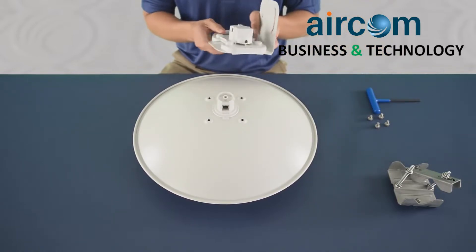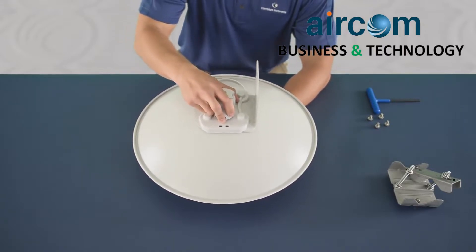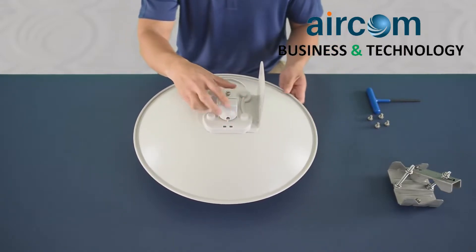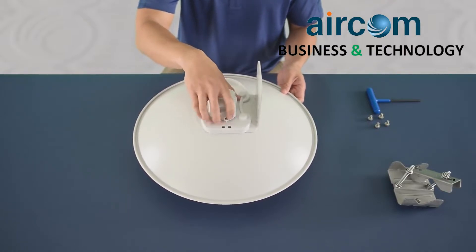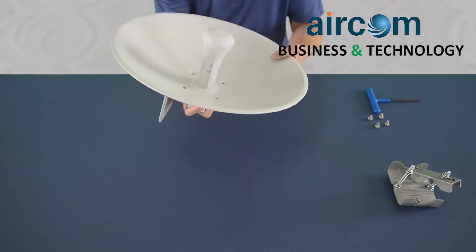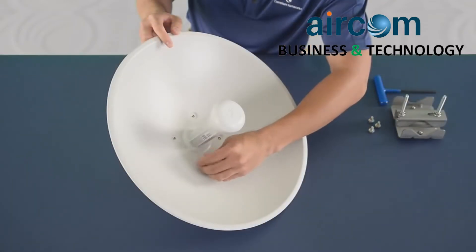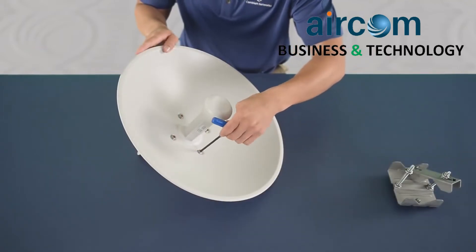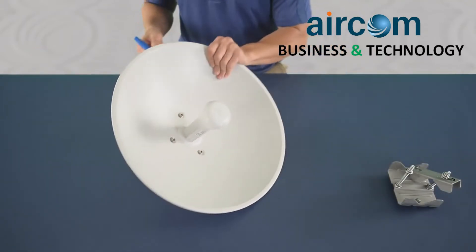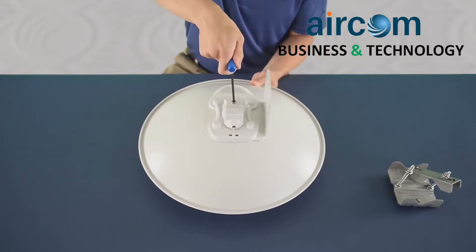Attach the rear mounting bracket to the dish and listen for two snaps. Install four M6 flange screws. Now install the safety screw for the center feed tube.